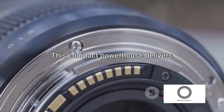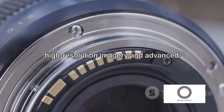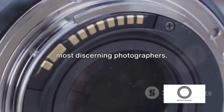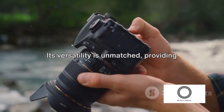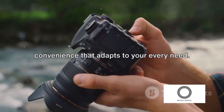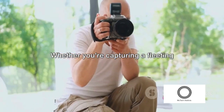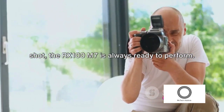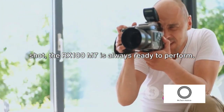This compact powerhouse delivers high-resolution imagery and advanced shooting options that impress even the most discerning photographers. Its versatility is unmatched, providing convenience that adapts to your every need.